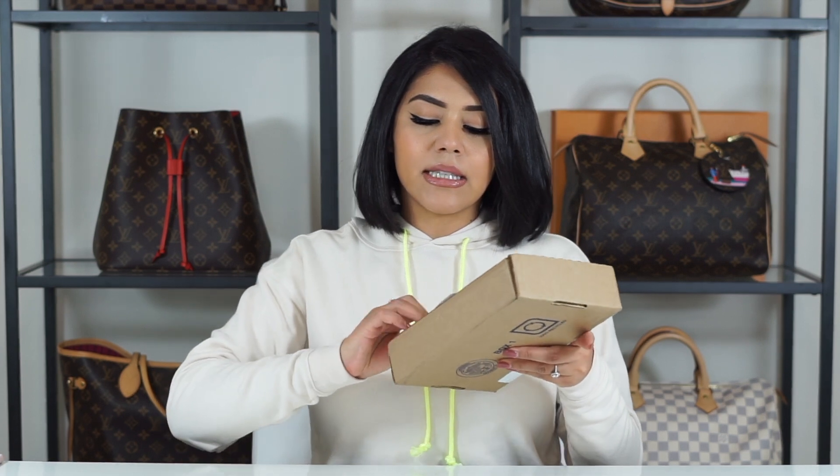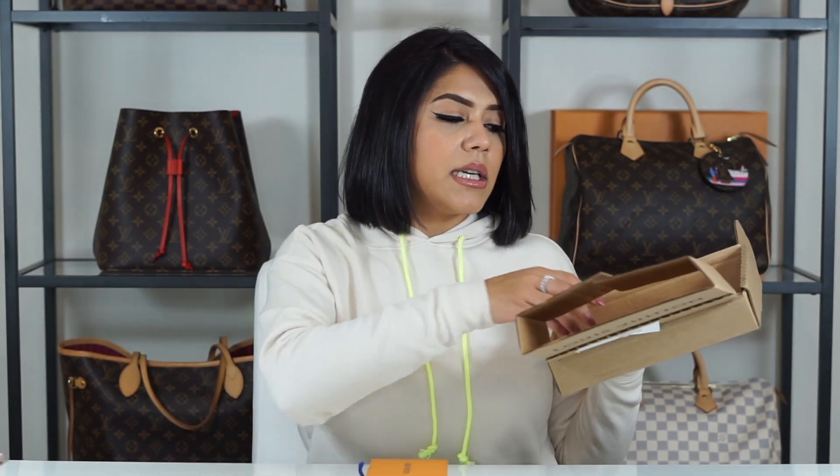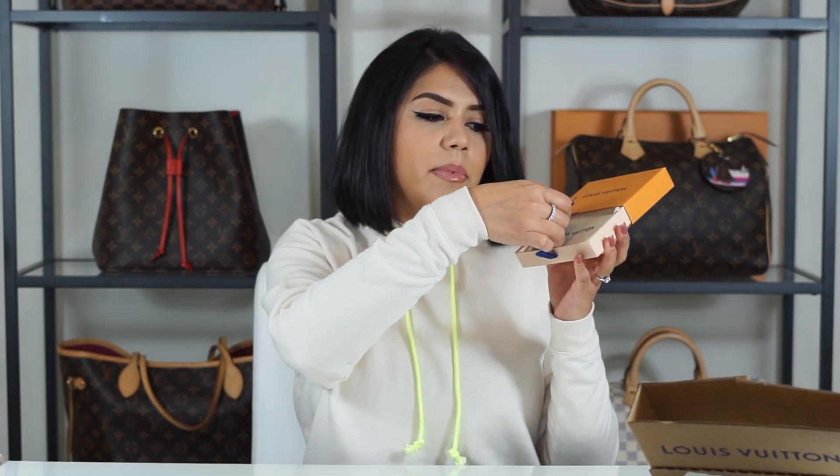I am just going to unbox this item. I was happy that I was able to get it. This item is so hard to get. This is the box and the receipt and oh, look, they added the ribbon inside — that's never happened to me, that's weird. So this is the item inside the dust bag. And it is this beautiful monogram key cles or key pouch.